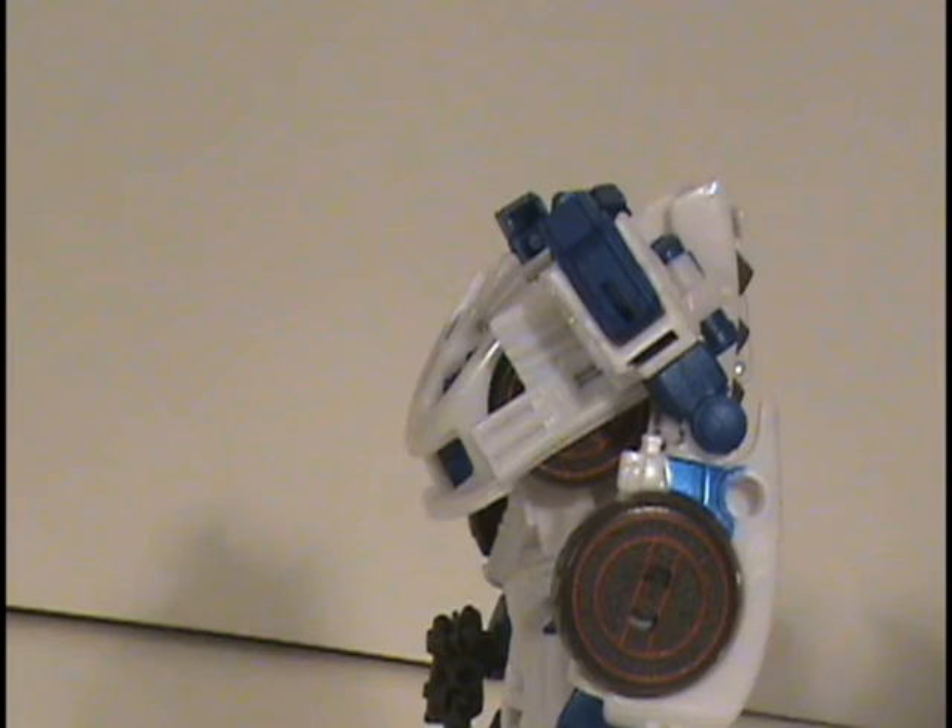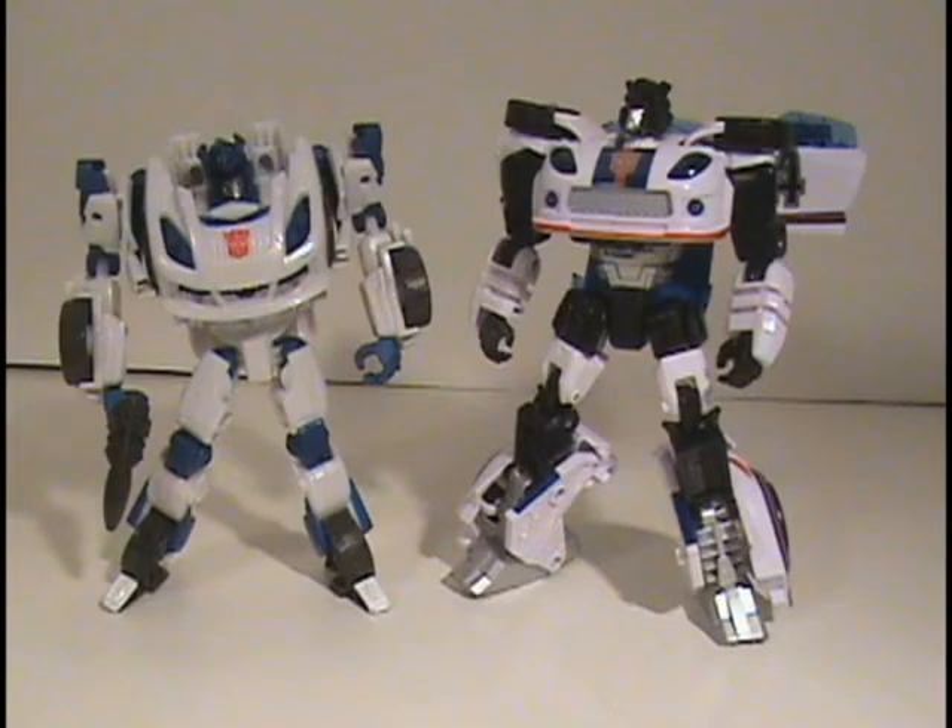His arms are supposed to be coming out of the actual wheel wells, because the wheels on his forearms are actually supposed to be the front wheels. There aren't supposed to be any wheels there when you transform them — kind of like the Generations Classics Jazz figure.